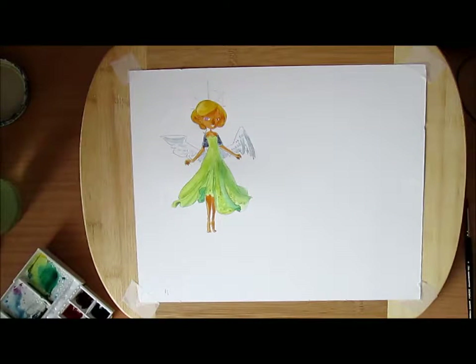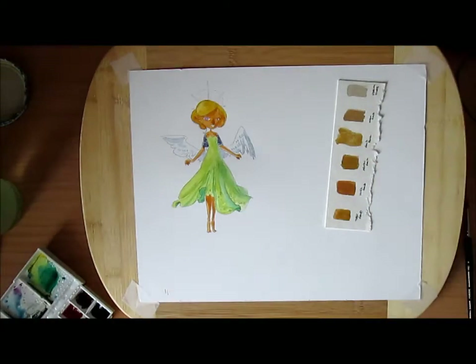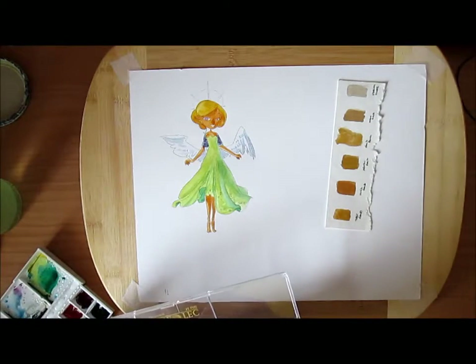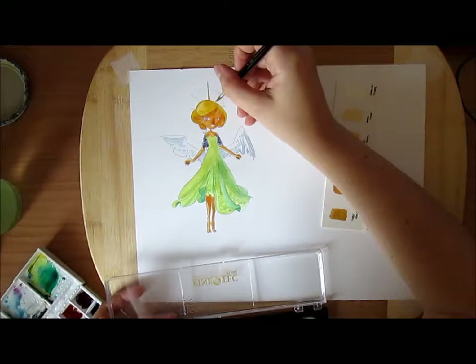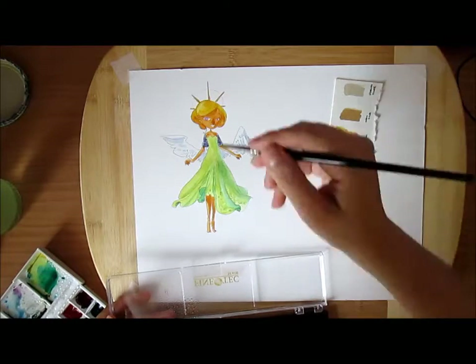Since it's an angel, I thought why not make the halo gold. And I purchased this wonderful set by Fine Tech - it's a set of six colors, five are golds and one is silver, which was the most used gold metallic palette before Kuretake came out with the Earth Starry colors. I find I love these colors and I've used them a lot.